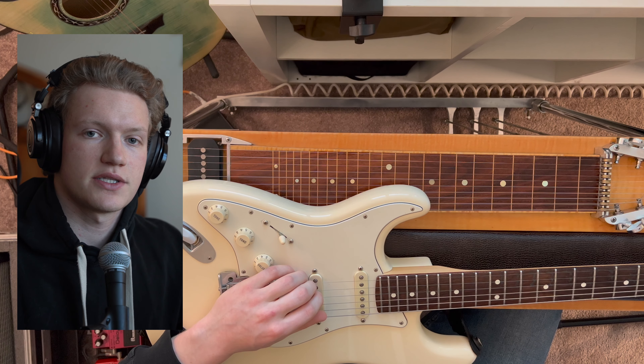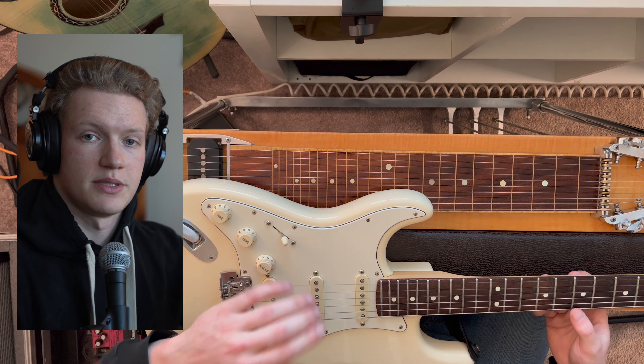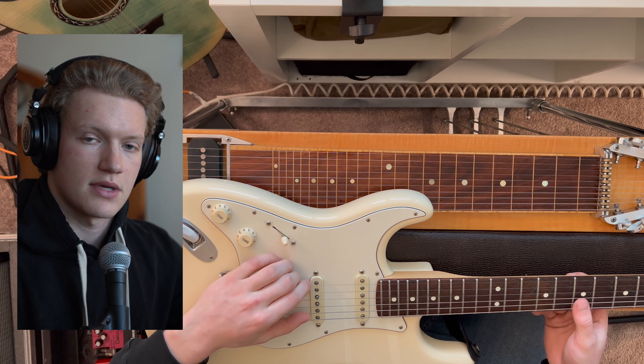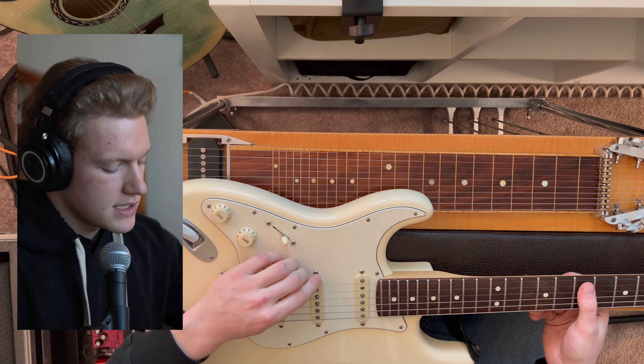The six-string guitar is typically tuned in a series of ascending perfect fourths and one single major third. To be exact, from low to high, standard tuning is E, A, D, G, B, and E.